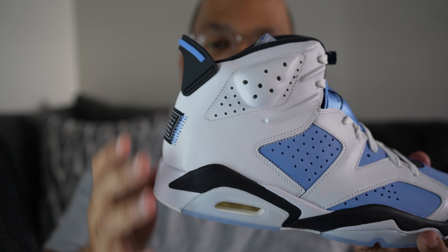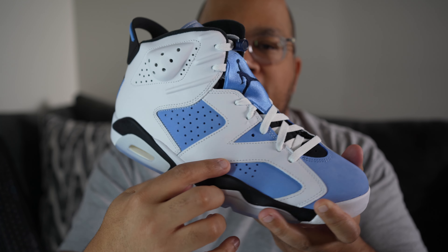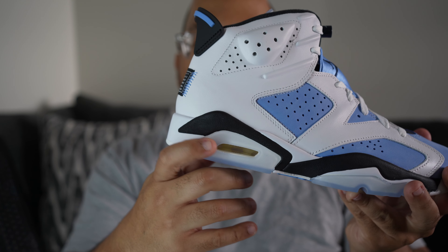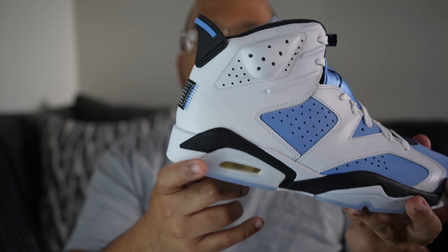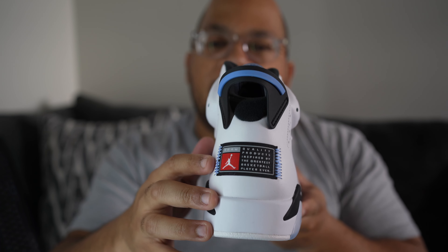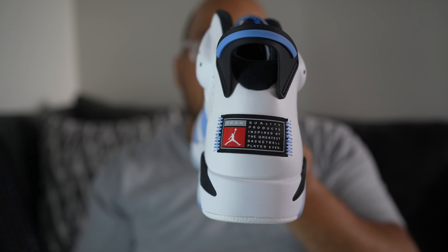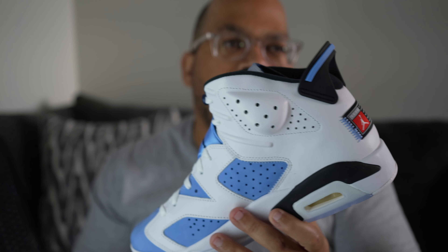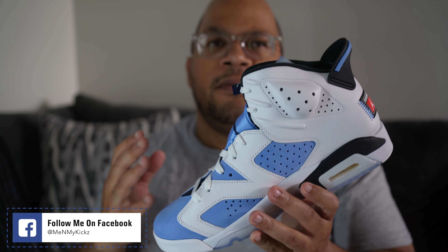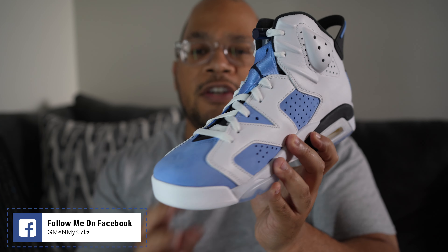As with all Jordan 6s, you've got these holes up here in the ankle collar area, and I just love the white and baby blue contrast — pretty clean. You got that navy and white midsole and then that icy blue clear outsole. On the back of the shoe, instead of Nike Air or a Jumpman, it has a special tag because this is part of the NCAA pack that Jordan dropped over the years — you had a Michigan 12, a UNC 5, and a bunch of other shoes in that NCAA pack.